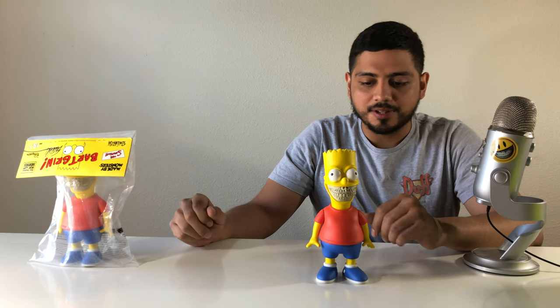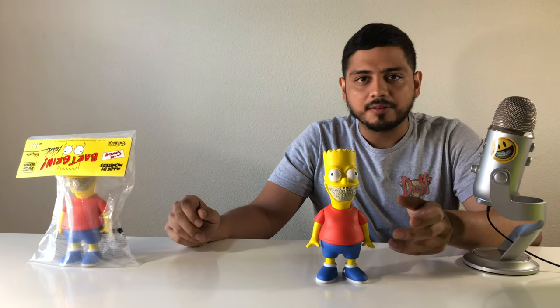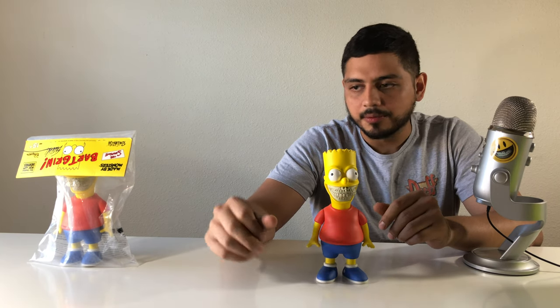He has a few other colorways with the bark grin, and I do have a few other bark grins too that I'll be reviewing.